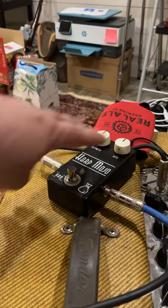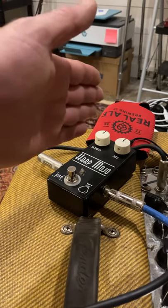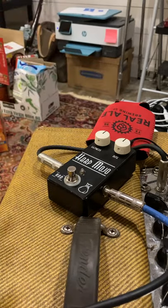When they're straight up and down they don't affect the tone — that's at zero — and you can add or cut those frequencies by turning the knob.